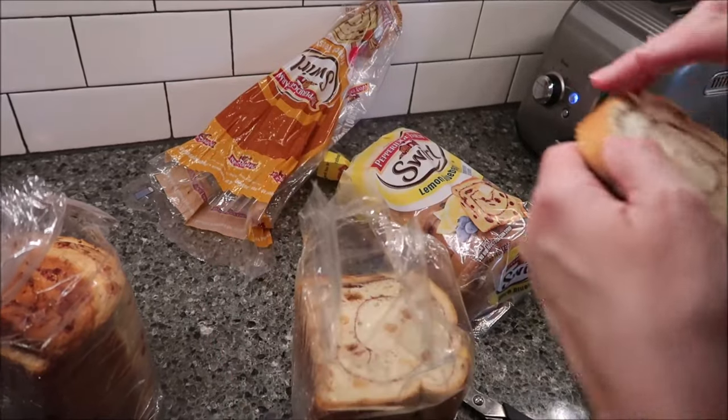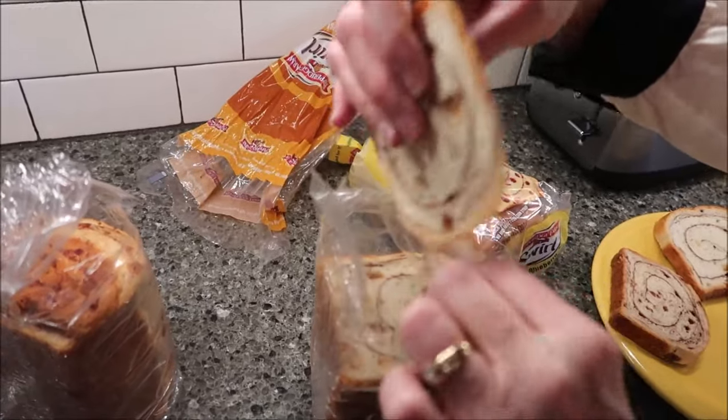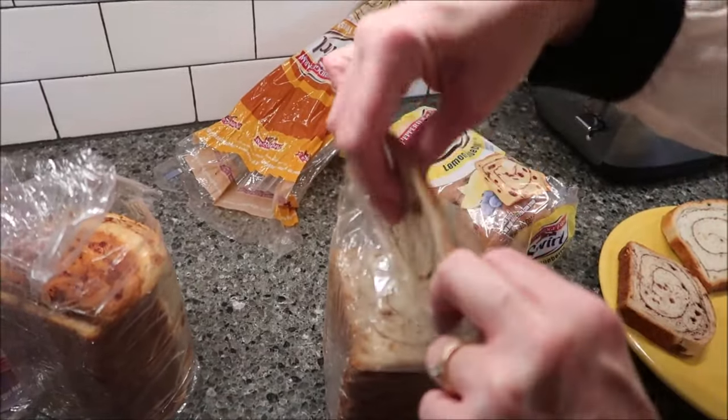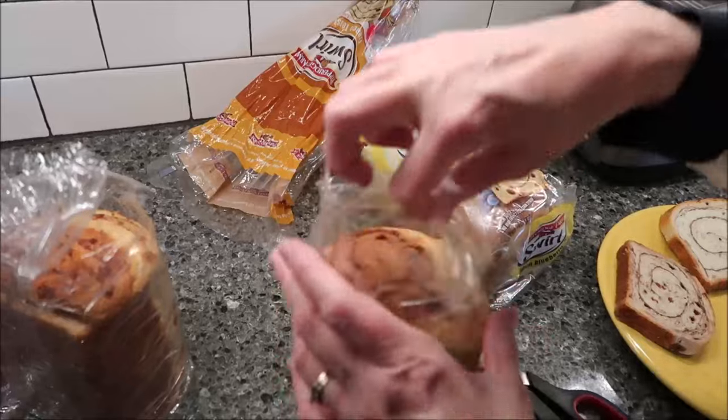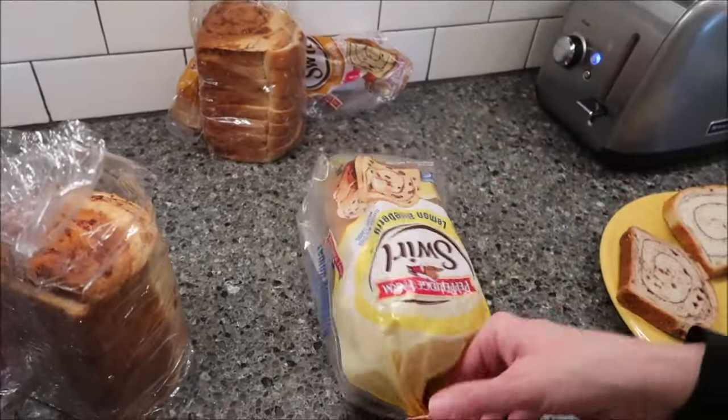I'm going to go ahead and get these started toasting. Just regular toast — like a two, regular toast setting. That smells so good. And then the lemon blueberry.